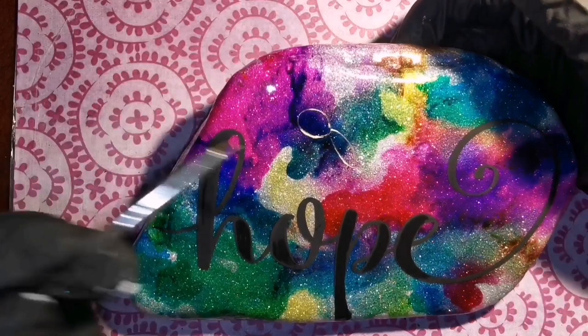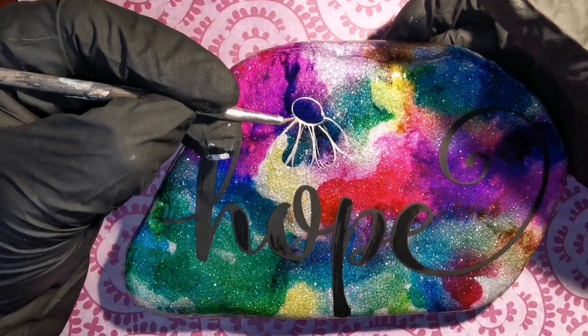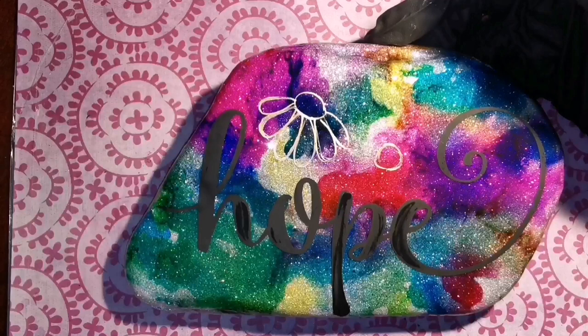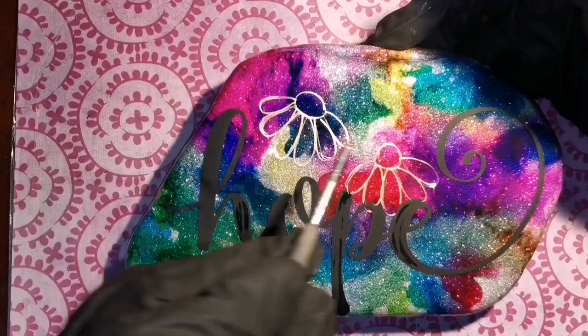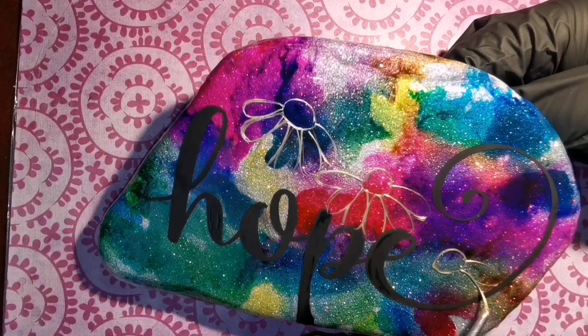I've made sure I can't see through any of the black lettering — I filled it in so no glitter is shining through. Now I'm doing some droopy daisies using gold — Folk Art Mayan Gold. You can also use DecoArt Spun Gold, which has a nicer consistency, moves better, and is less thick, so I definitely recommend that one.